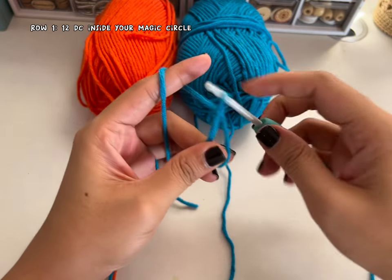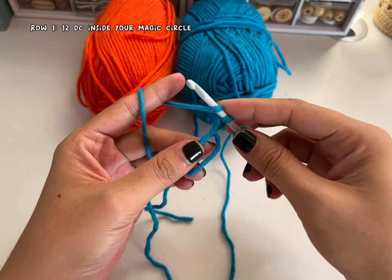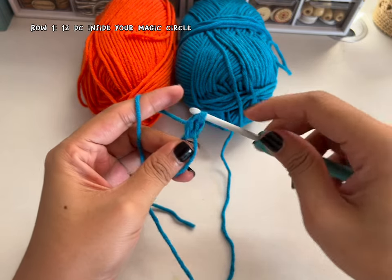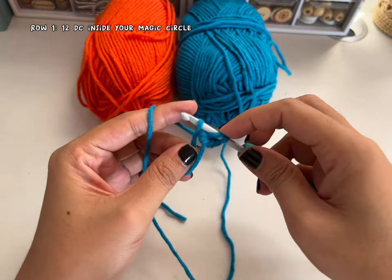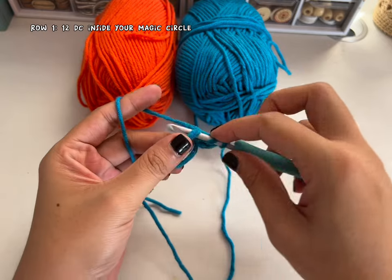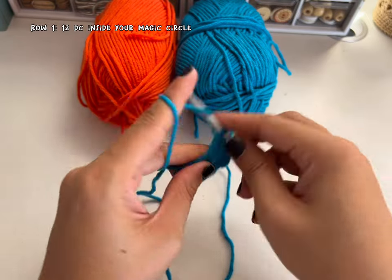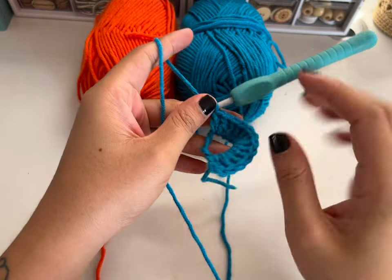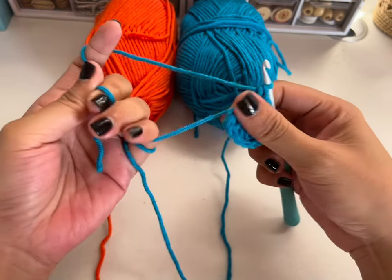Chain two — this chain two does not count as your stitch. To start, make 12 double crochet inside your circle. Here's the first one: insert your hook, pull through two, and pull through two. Continue doing this 11 more times. I now have 12, so pull the tail like this and pull it as tight as you can.